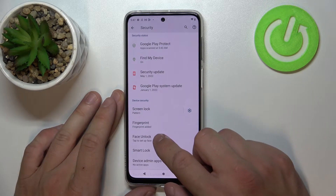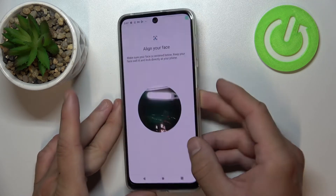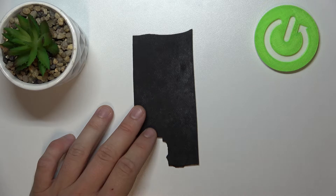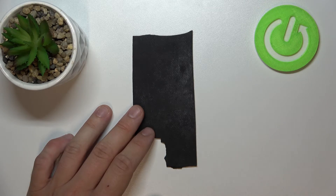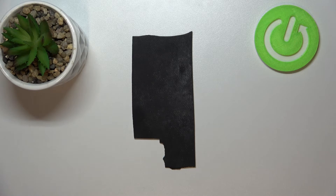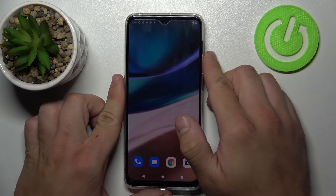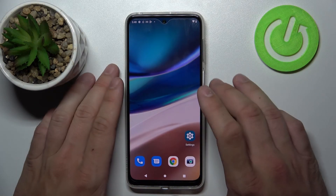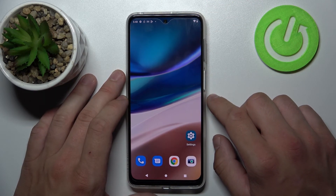And the last method to unlock the phone is face unlock, where we have to simply scan our face. Unfortunately, because of the lighting in this room I can't scan my face, but it's very simple — you just put your face in front of the front camera and it's done. And that's all unlock methods.